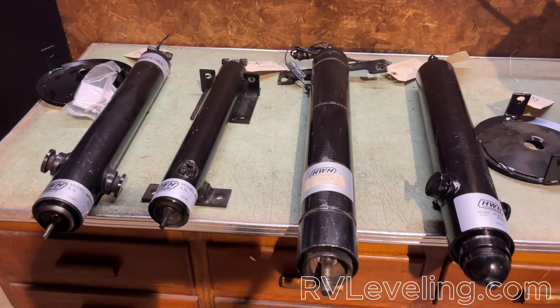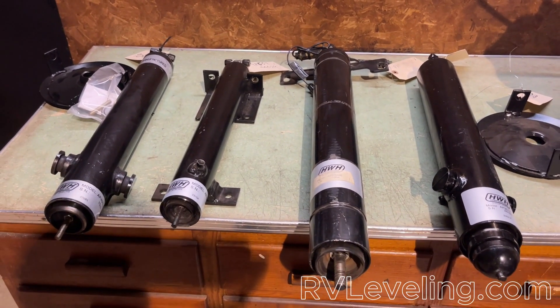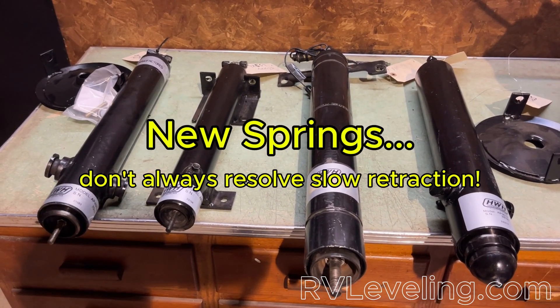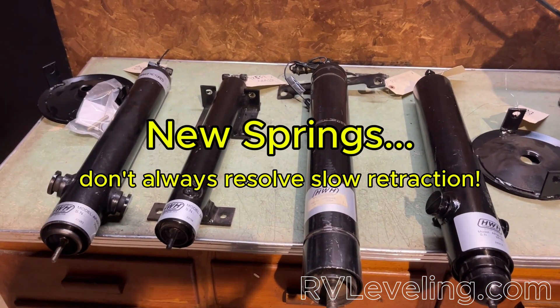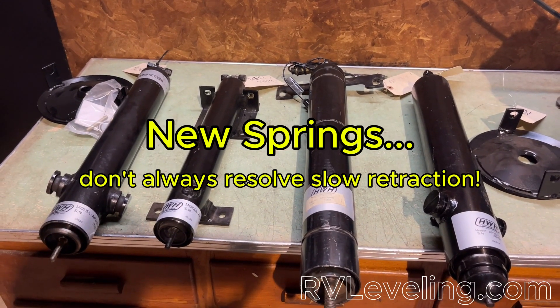There is a spec that you can look up on our website that does have the retraction times for most common cylinders and should help you. A lot of people will automatically want to replace the springs, but in reality it doesn't solve these problems typically. We see it help some of the time, but not all the time, so don't just immediately assume that replacing your springs is going to fix your issue.